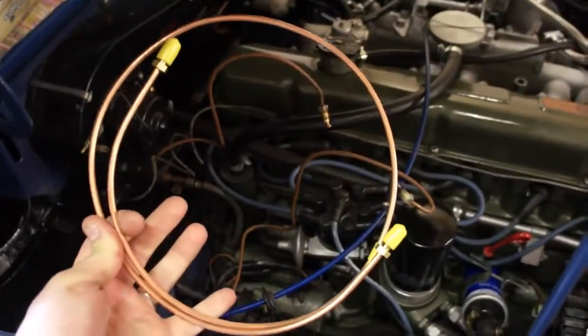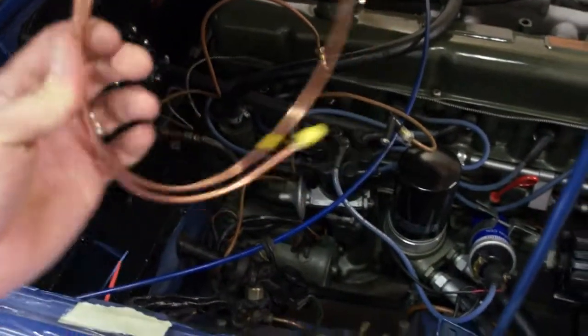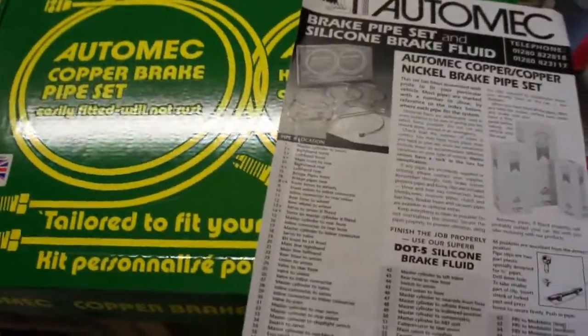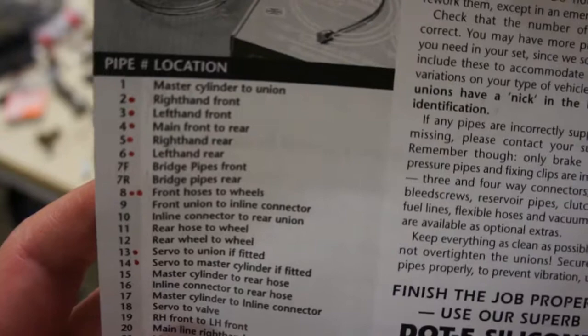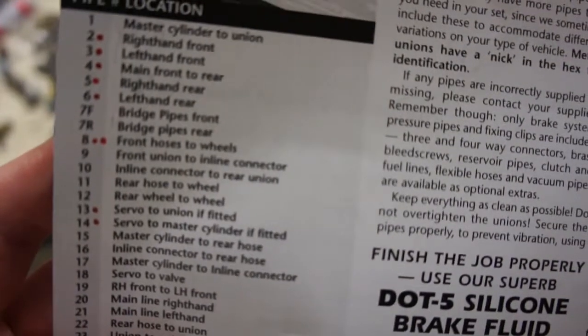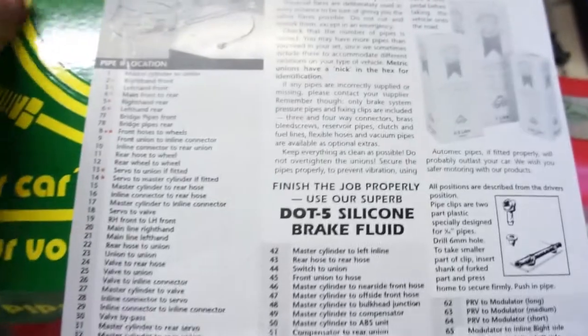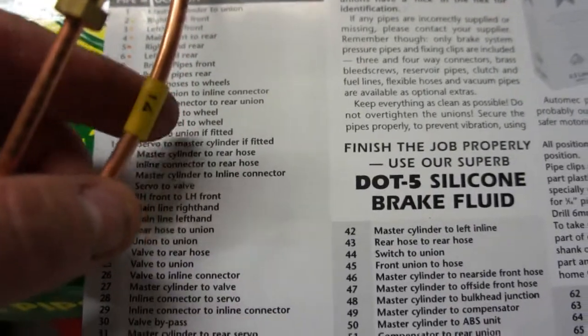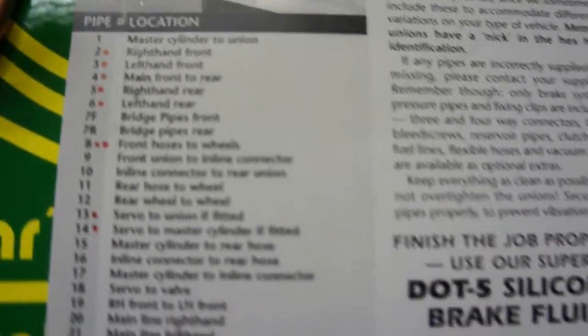The brake fix is going to involve running a new brake line from the master cylinder to the servo. This comes in a kit with the fittings already on - I got this one from MGOC Spares. It comes in a box with all the different parts, and I've put a dot next to all the ones that kit comes with. It has a list of all the different pipes they could possibly make, and they number each one that comes with your application, with a little number on the sleeve, so you match that up to identify which one it is.